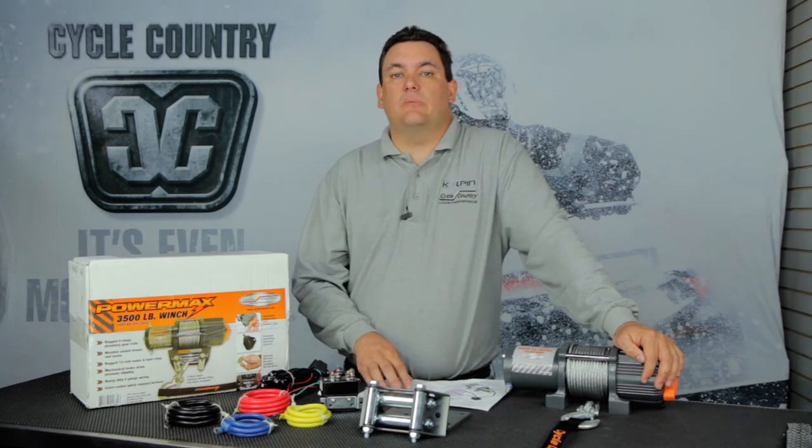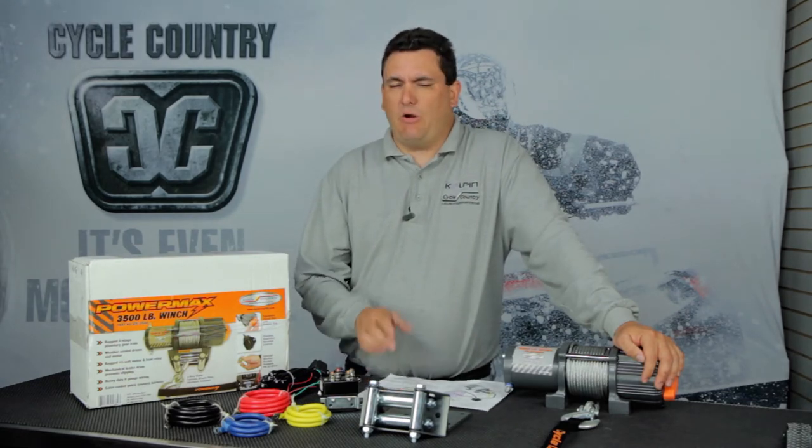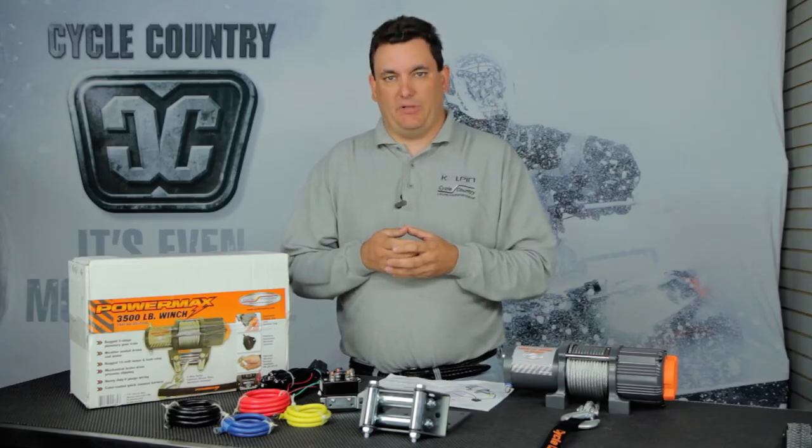Hello, this is Tony Peterson with Cycle Country by Kolpin. What I want to show you is our PowerMax winch. Our PowerMax winch comes in 2500, 3500, or 4500 pound line pull for ATV and UTV applications.